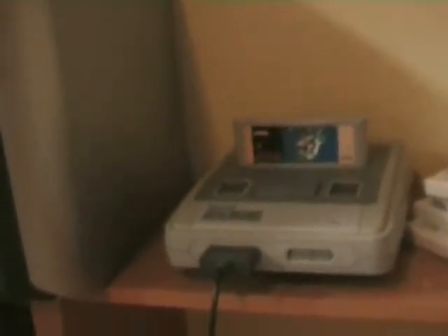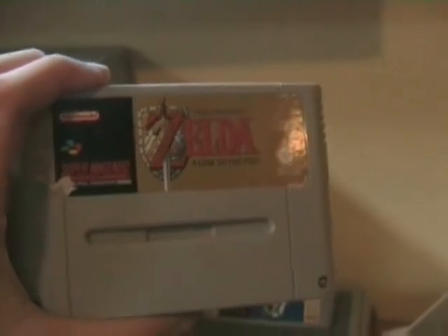Oh my god, Super Nintendo Entertainment System. Damn it. Oh my god, look at the side of the wheel.